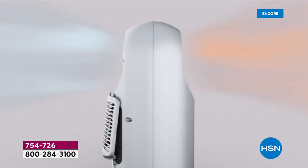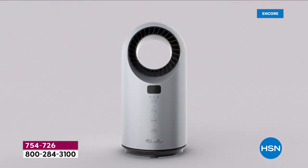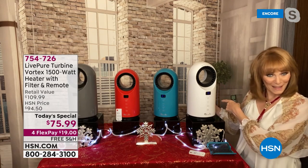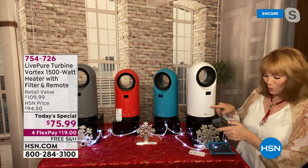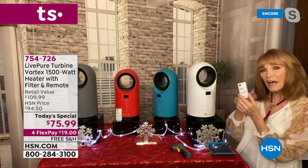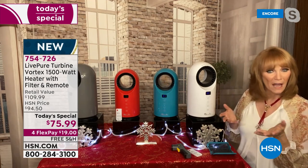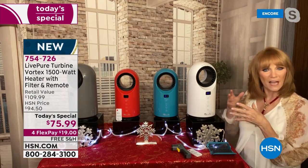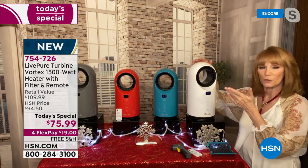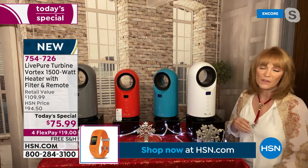On the back of the machine, you can see a red button at the bottom - that is an on/off switch. When you get it, switch it on in the back and then you have full control with the remote. This also has a safety feature: if it tips over - kids knock it over, the dog, or you pick it up to move it - it shuts off. That's a very good safety feature.